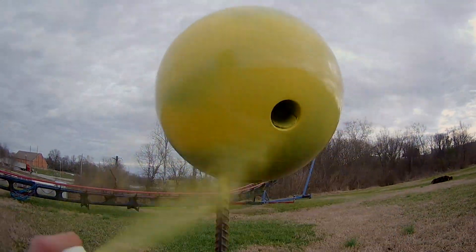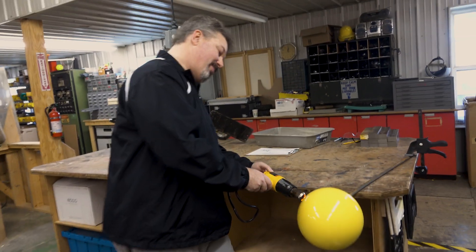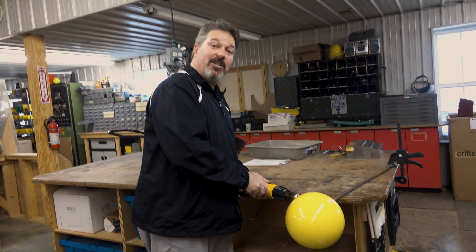I think we've got enough targets to at least get dialed in, so let's have some fun. Of course, if you're watching this part of the video, just think about it — you're actually watching paint dry.